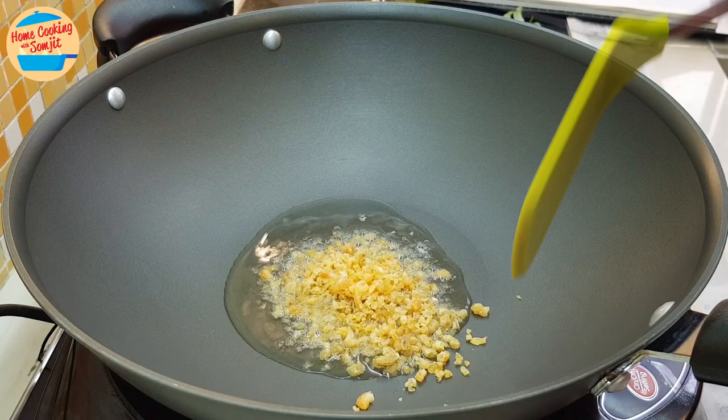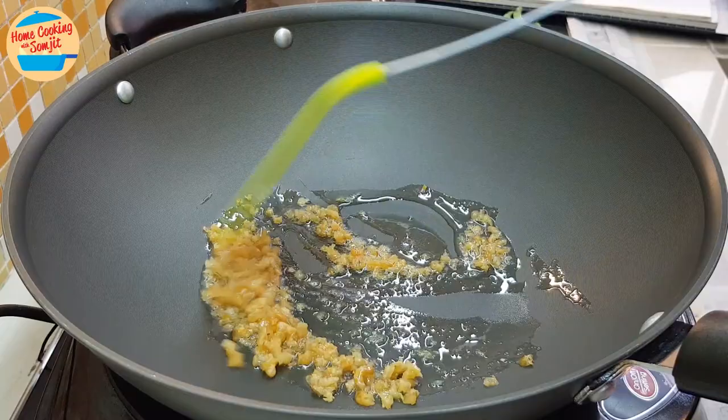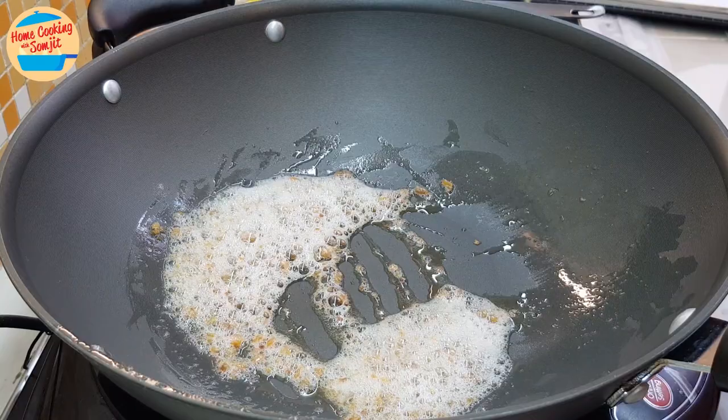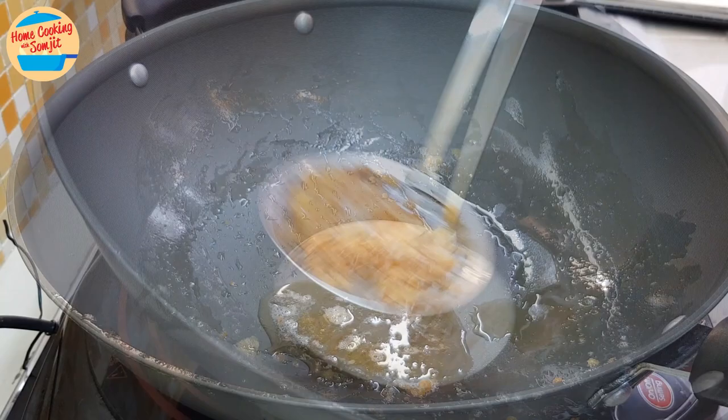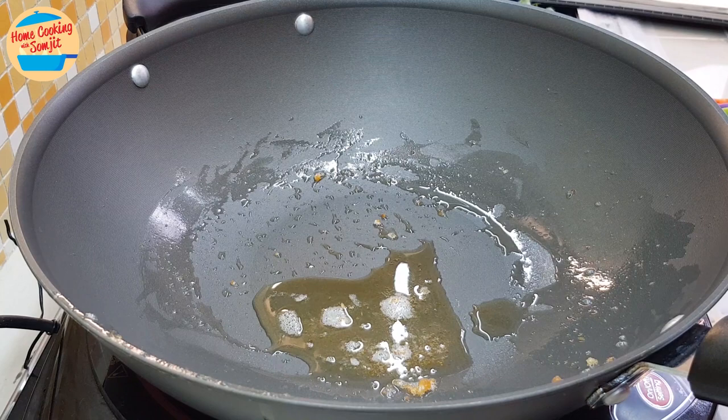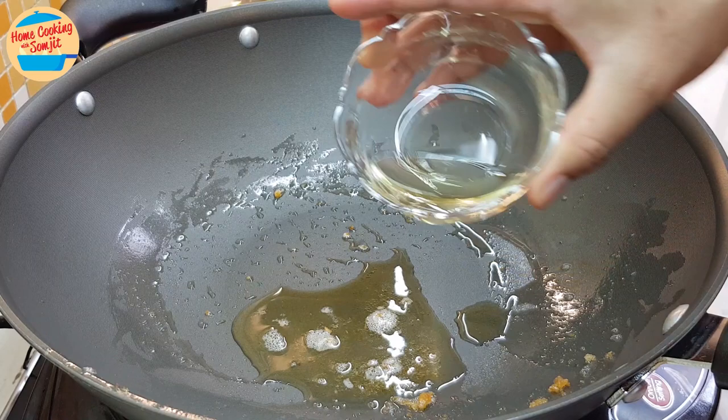Give it a stir and fry for about 45 seconds. Switch off the heat and use the strainer to scoop out the dry prawns from the pan. Now, we have some oil left in the pan. Switch on the heat again — we are going to use this oil to cook the Khamhyong sauce.